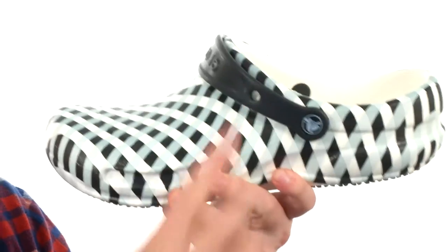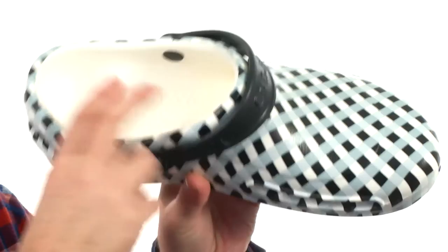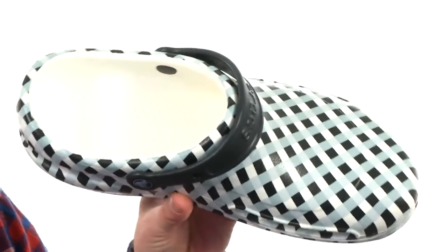You still have that little strap you can wear forwards or back. The footbed is incredibly squishy — you've got the little massage nubs in there. And it's going to be heat-moldable. Once it heats up and gets warm, it's going to mold and give a customized fit.